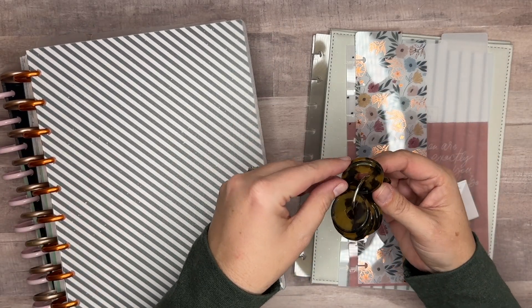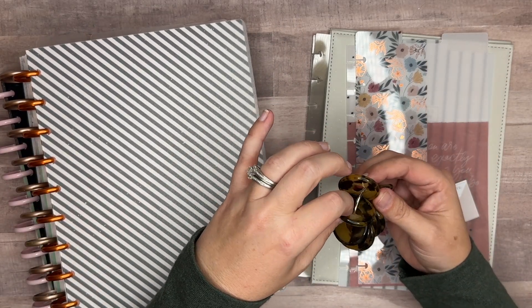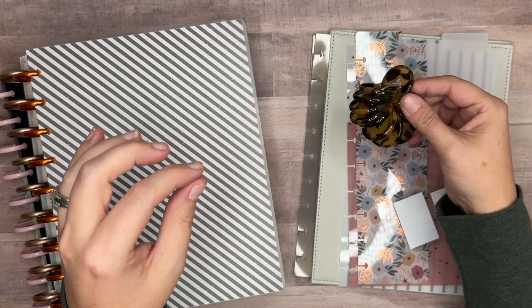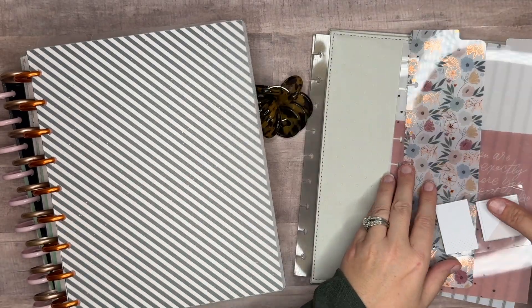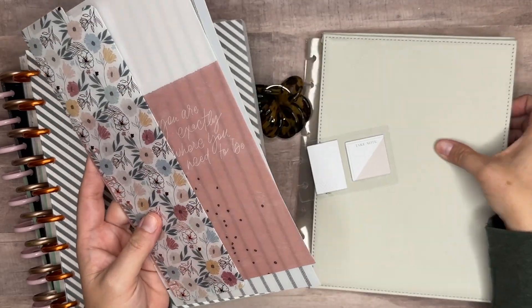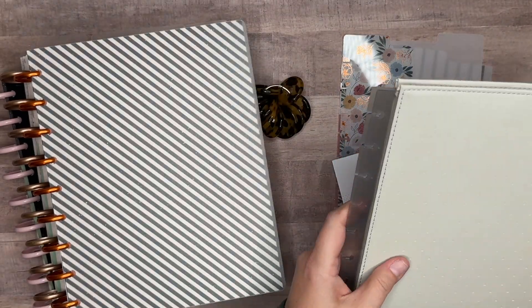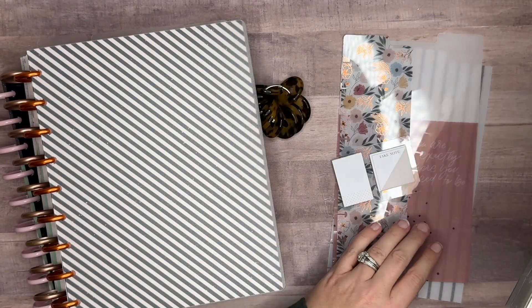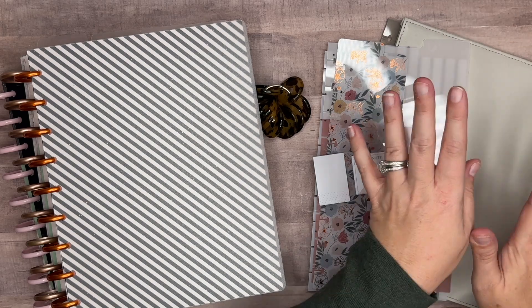I've pulled a few things: I've got my tortoise shell discs — these are plastic discs from the Happy Planner. I don't use plastic discs except for these, they're so cute. I've also pulled out some little post-its and some dividers, and then a cover from the Happy Planner as well. It's a beige, kind of soft pleather feel and I think it's going to be a really cute look for November.